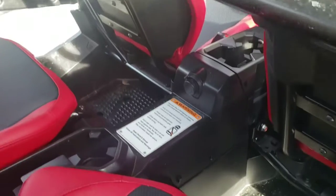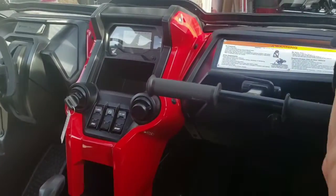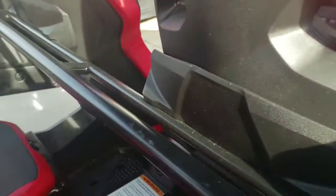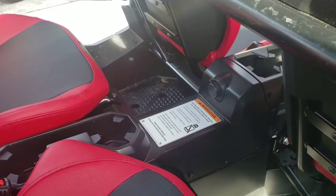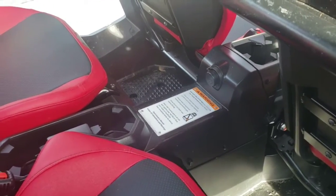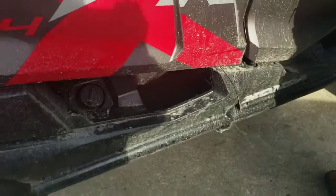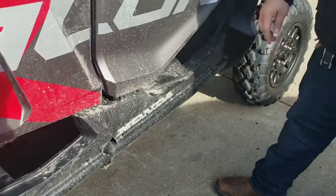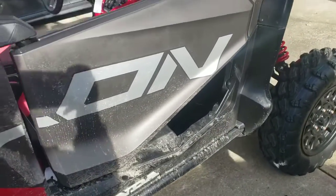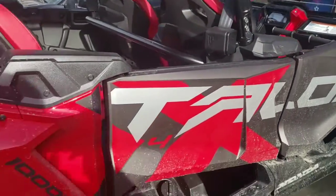It's got 12-volt outlets front and back, which is nice. Since it's cold, I bought some 12-volt heated blankets for the ladies so they don't freeze. I still need to get some lower door panels, but I just got it so I'm taking my time.